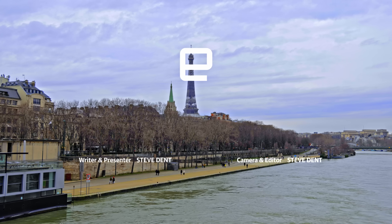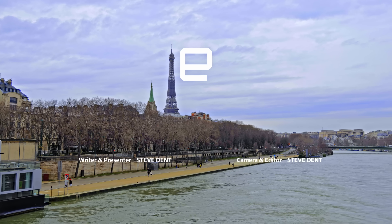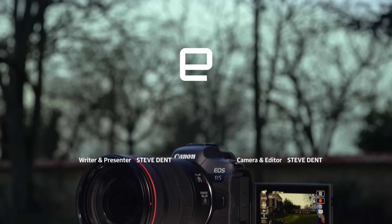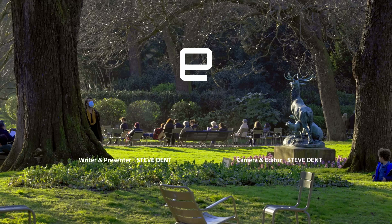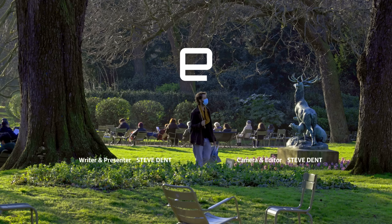Thanks for watching. Please hit like and subscribe. And for more on cameras, check out Engadget.com. I'll see you next time.